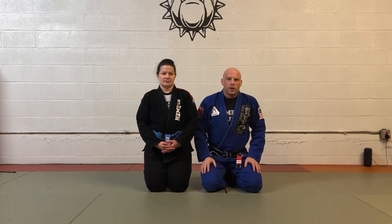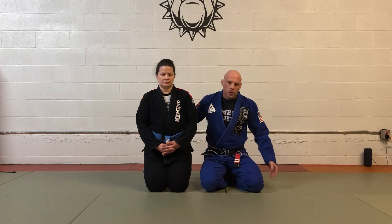This is Matt at Nemesis Jiu Jitsu, and in this video we're looking at our second option for an attack on the far side arm from side control for an arm bar.